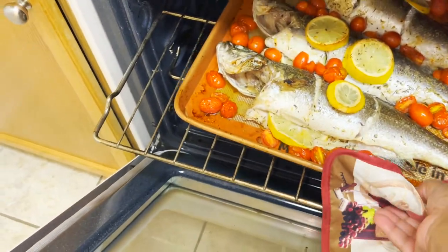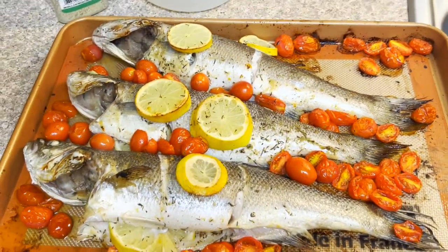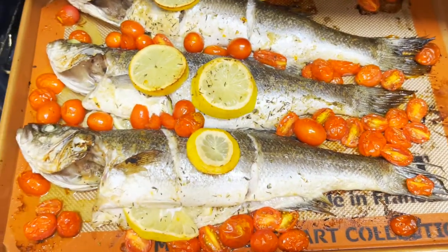Candy Cooks here, and today I'm going to show you how to roast this beautiful whole Branzino fish with roasted tomatoes, lemon, and delicious seasonings. This is a perfect light meal for summertime cooking. So let's get to cooking.